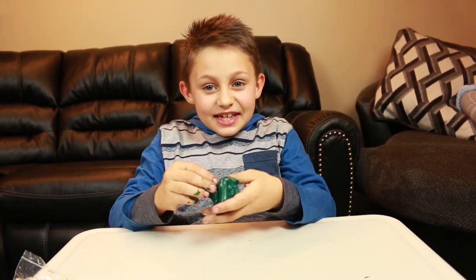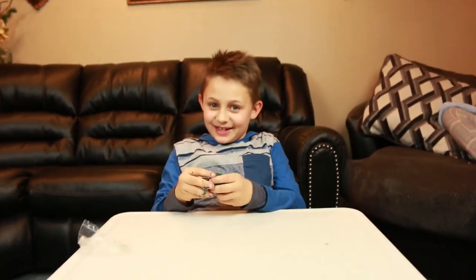And, like always, give us a thumbs up, high five, and a subscribe. Bye-bye!